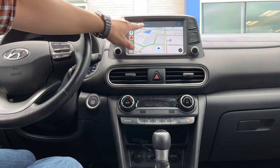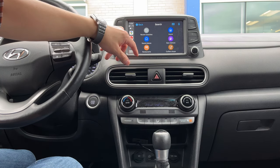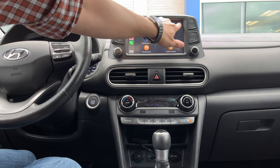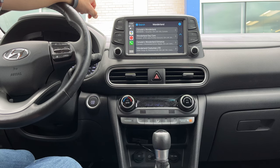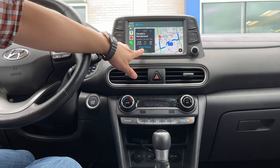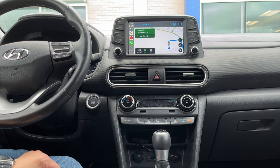Let's switch over to the maps now. Here's a map and let's search for a place. We're in Toronto, so we're going to test for Wonderland. That was pretty quick as well and it's already loaded up.